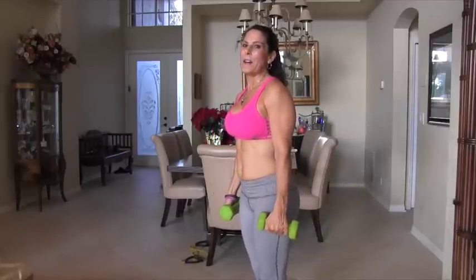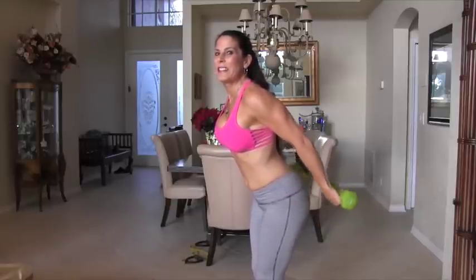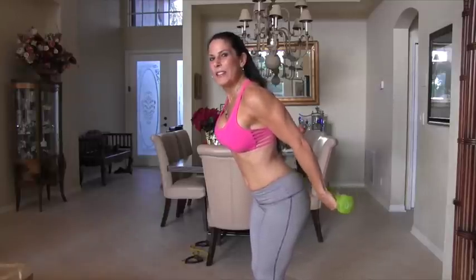Good. We're going to go back up. Come on: 1, 2, 3, 4, 5, 6, 7, 8, 9, 10, 11, 12, 13, 14, 15, 16, 17, 18, 19, 20.